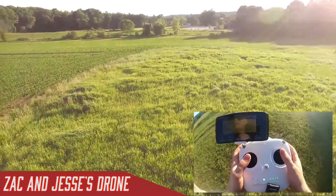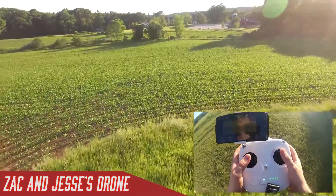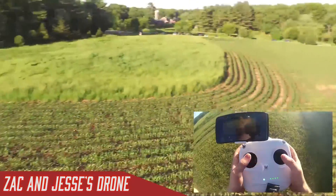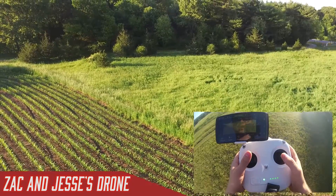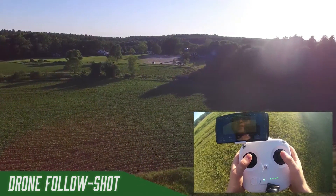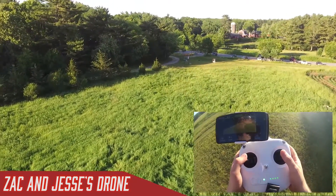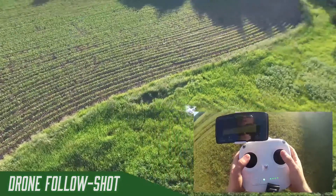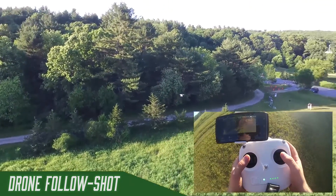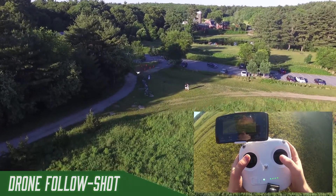The drone can go about half a kilometer in every direction, including up. When you're flying it, are you looking at the screen or the drone itself? I usually look at both. You want to know where you are and also what the drone can see, because sometimes the drone can see stuff you can't. The drone can only see what its camera is pointing at, and in normal mode, if you push forward on the stick, it will always go forward in terms of the camera direction.